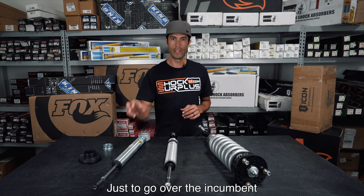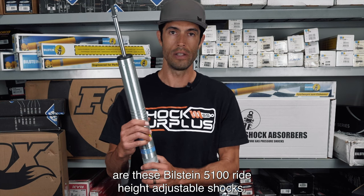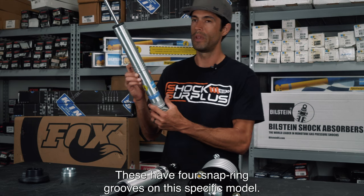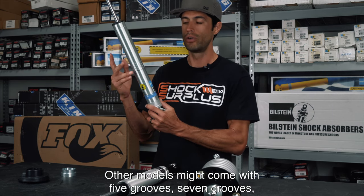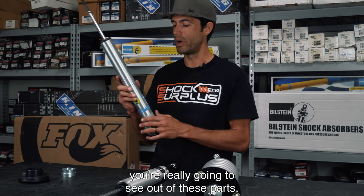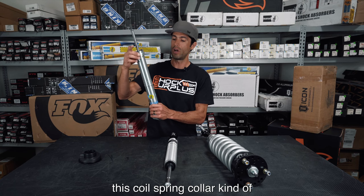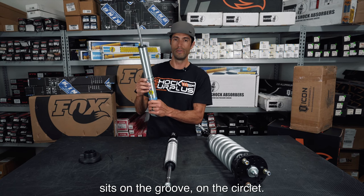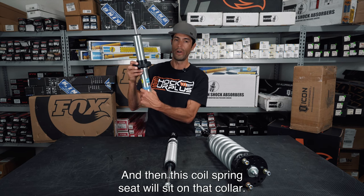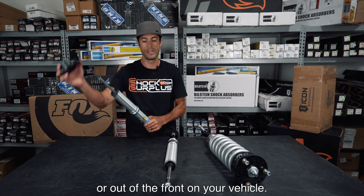The incumbent that most people are used to are these Bilstein 5100 ride height adjustable shocks. This specific model has four snap ring grooves — other models might come with five or seven grooves depending on application, which determines how much lift you'll see. This coil spring collar sits on the groove and circlip, and the coil spring seat sits on that collar, determining how much ride height you get out of the front of your vehicle.